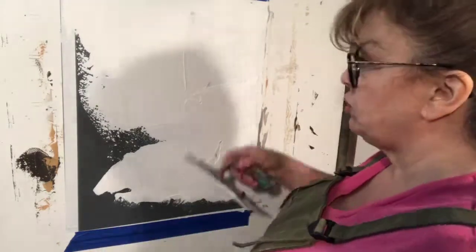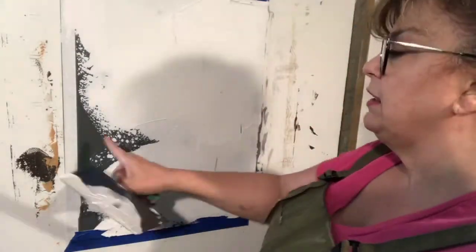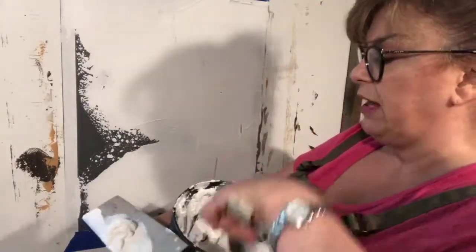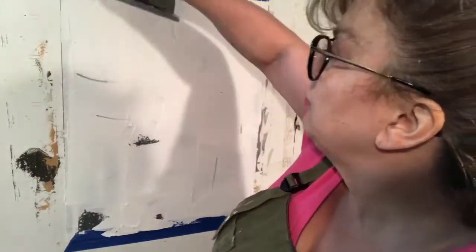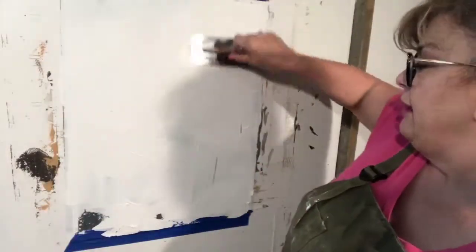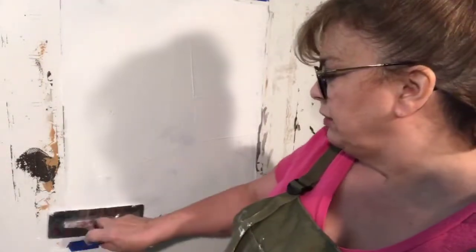I'm putting on a fairly heavy application so you can see how opaque this is. The background is a dark gray — charcoal Set Coat, one of Faux Effects' newest Set Coat colors. They have great grays: the gravel you saw yesterday and the charcoal you see today. The trowel I'm using is rectangular — it's a Pavan trowel, P-A-V-A-N, made by a company called Atova, A-T-O-V-A.